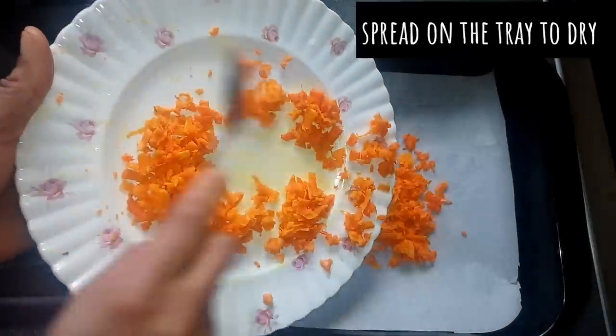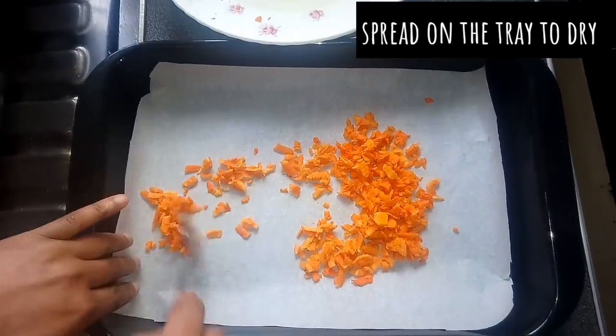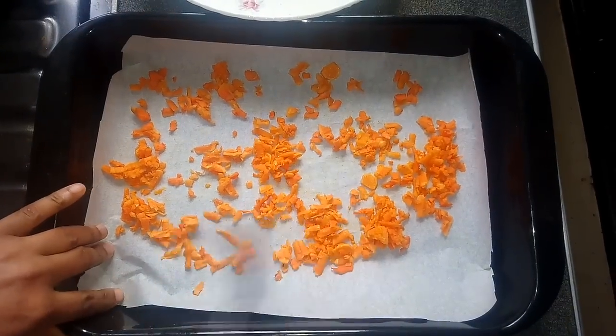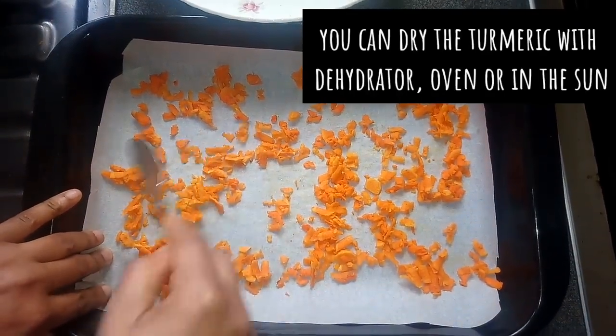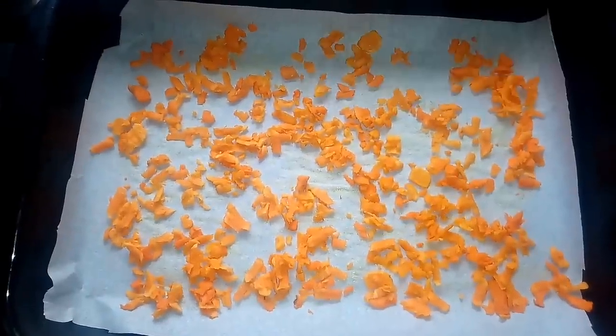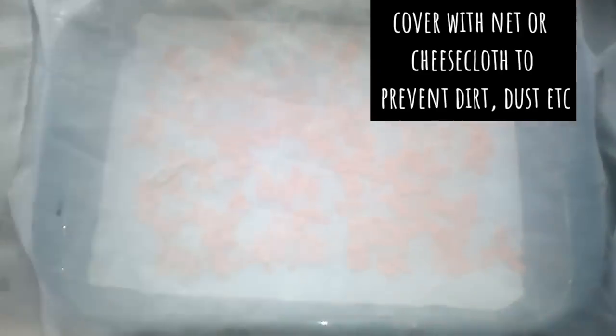When I'm done, I'll spread them on a tray and allow to dry. You can choose to dry them in the sun, with an oven, or a dehydrator. Please remember to always cover them with a net or cheesecloth if you are drying them outside.